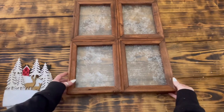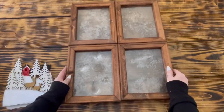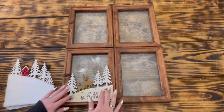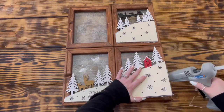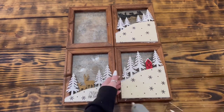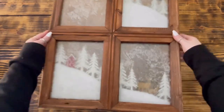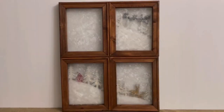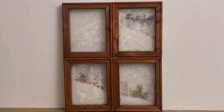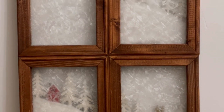Once the glue on the window frame was completely dry, I flipped it over so that I was working on the side where I had not sprayed the crystals — you can tell the difference by the feel of the glass. I laid out the three wood pieces face down on the back side of the window on the three frames I wanted them to be visible on and used hot glue to secure them in place. You could use E6000 or wood glue for this step if you wanted a more secure hold, but the hot glue seems to be holding up really well. Once all the wood pieces were glued into place, this window frame is finished. I wanted to keep it simple, but if you wanted you could add fairy lights or some greenery or florals on top. I am absolutely thrilled with how this one turned out — it did take some time waiting on the glues to dry but it was so worth it.